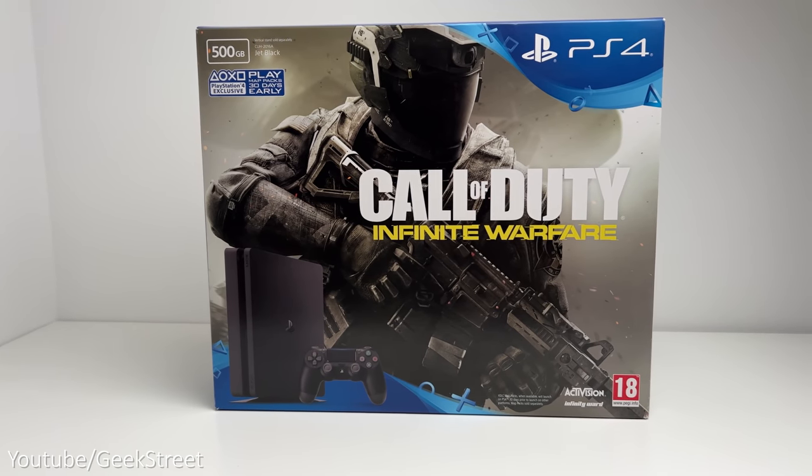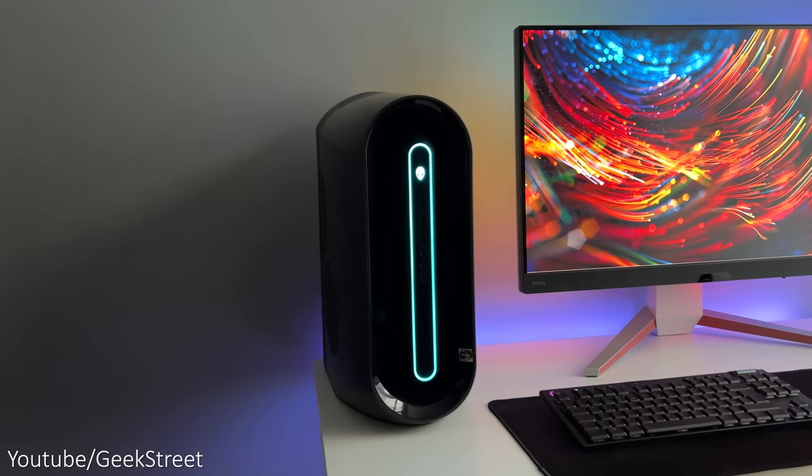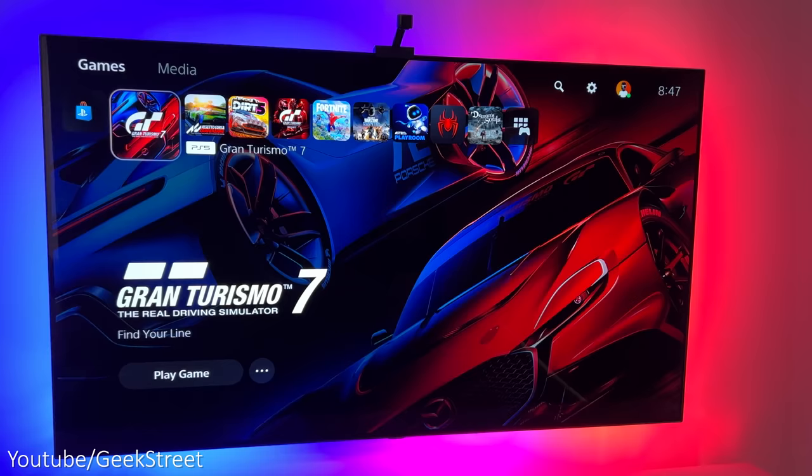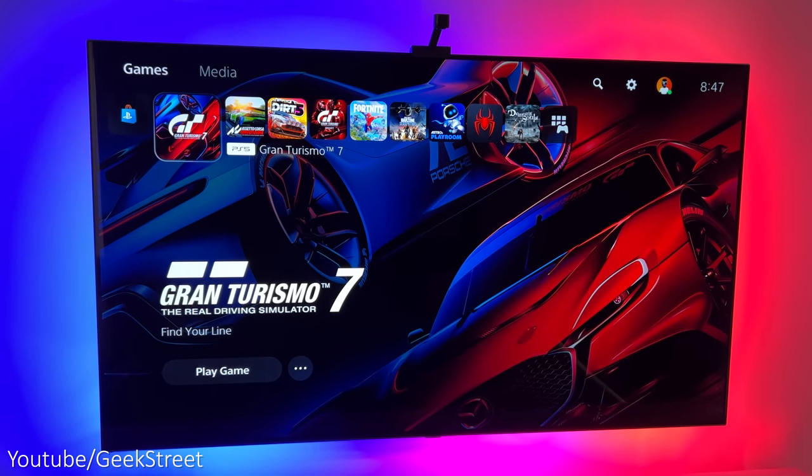This wheel is compatible with both the PlayStation 4, PlayStation 5, and PC. I've got the wheel connected directly to my PS5 console, which is plugged into my LG C1 OLED TV.